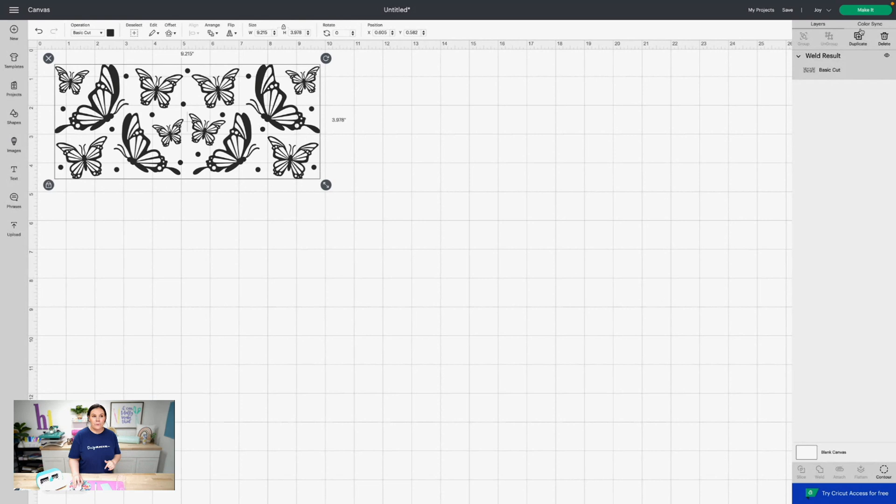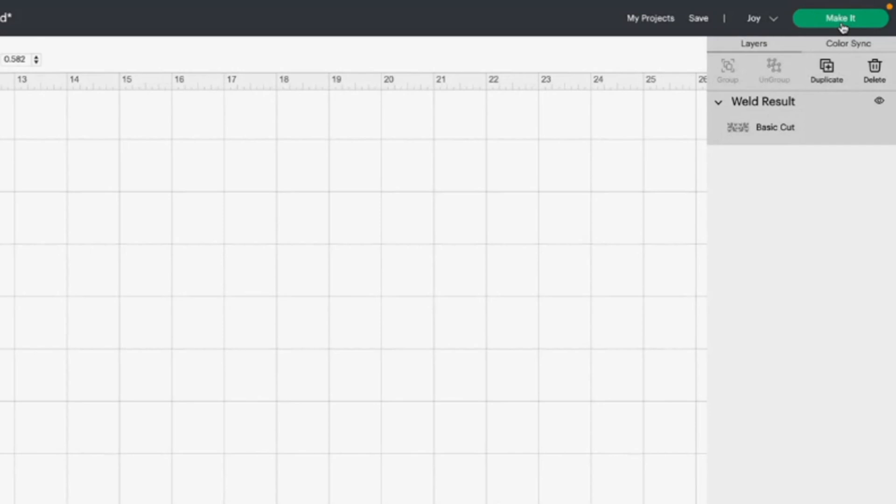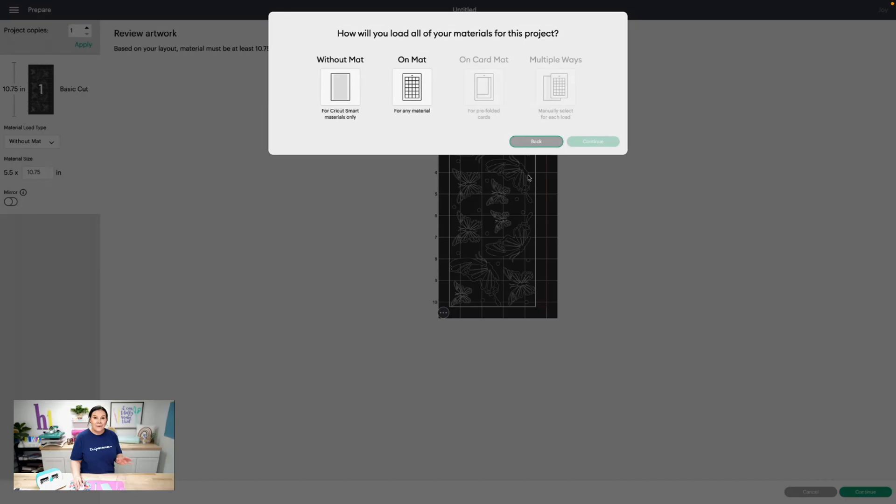Next up, we're ready to go. I'm using my Cricut Joy today, so select that from the drop-down. You can use whatever die cutting machine you have, including your Silhouette. Then go ahead and click Make It.